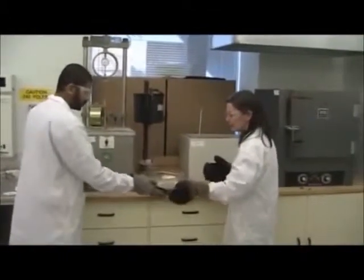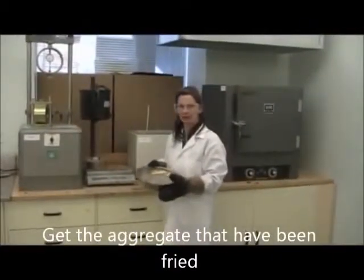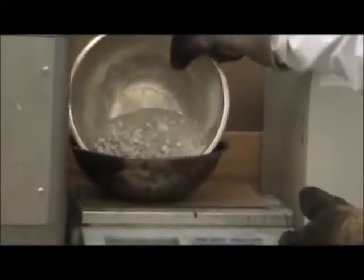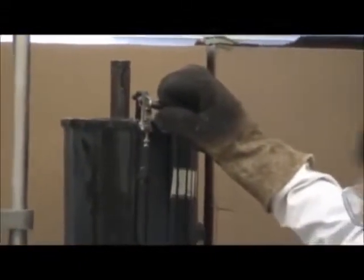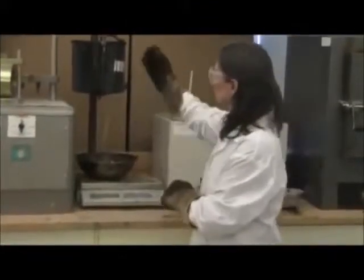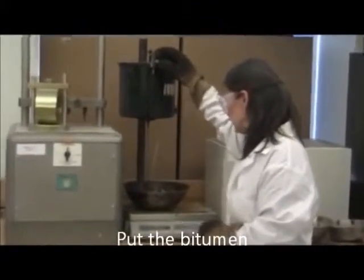When it's time for your group to do the asphalt, get your aggregate out of the oven. Remember to use gloves and pour your aggregate into the bowl. This is what we're using to trigger the binder flow into the aggregate. You have the quantity of asphalt to put in that you've determined in class already.